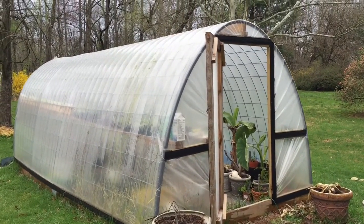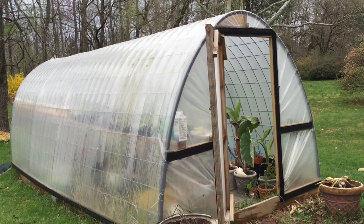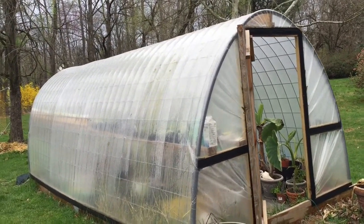Hello YouTube! Just doing a follow-up video on the Catafella greenhouse that's been built probably about 10-11 months ago.